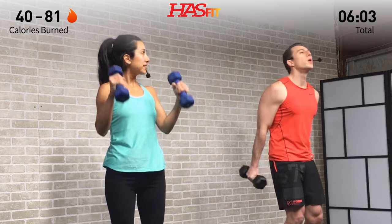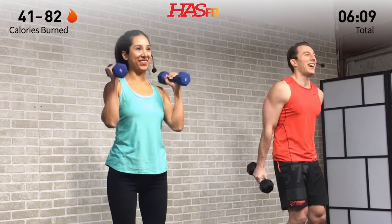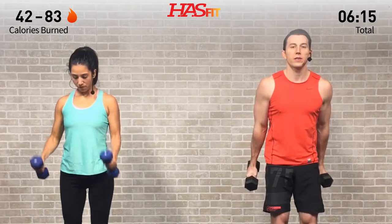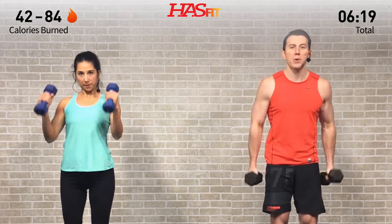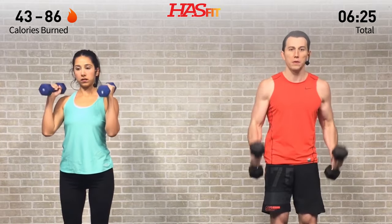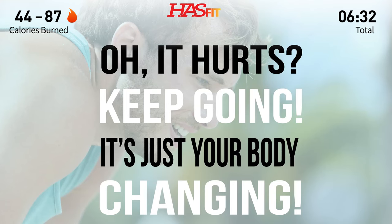It's a little bit of pain, but you can push past it. Come on, push it! You got it — breathe! Ten more seconds on this one. Push past that burn. You got it. Pushing yourself because nobody else can do it for you. Three, two, one, zero!